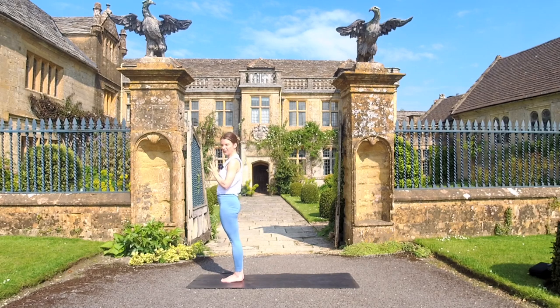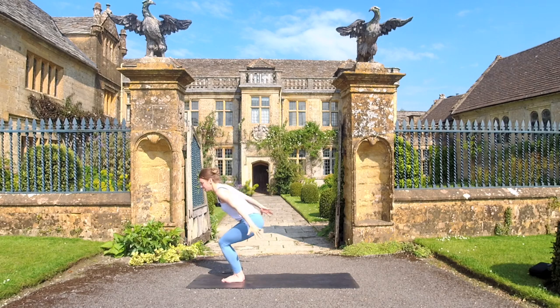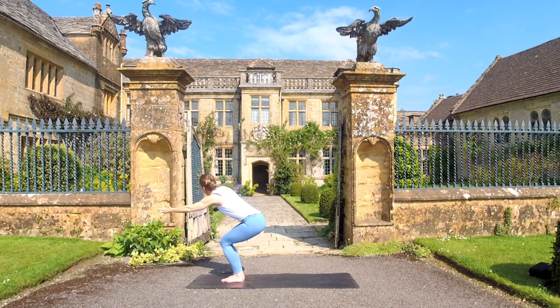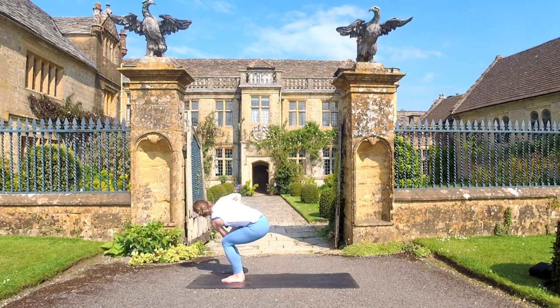On your next inhale, bend the knees, sit the hips back, sitting back into an imaginary chair, lifting the chest and bringing the arms up alongside your ears. As you exhale, draw the hips back. Take another breath in — really squeeze your knees and your inner thighs together. Breath in. Stay here. Exhale to empty. Now we're going to inhale and take a twist to the right — left upper arm just hooking across the outer seam of that right thigh. Stay here and just exhale that breath out.